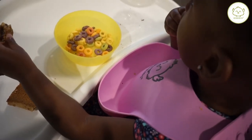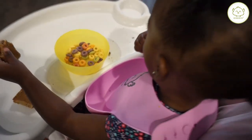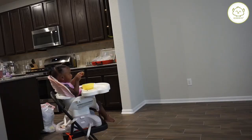You can see her bib is already catching some of the mess inside of it, and that's why I love these bibs — because they scoop and they keep all the mess into the bib.